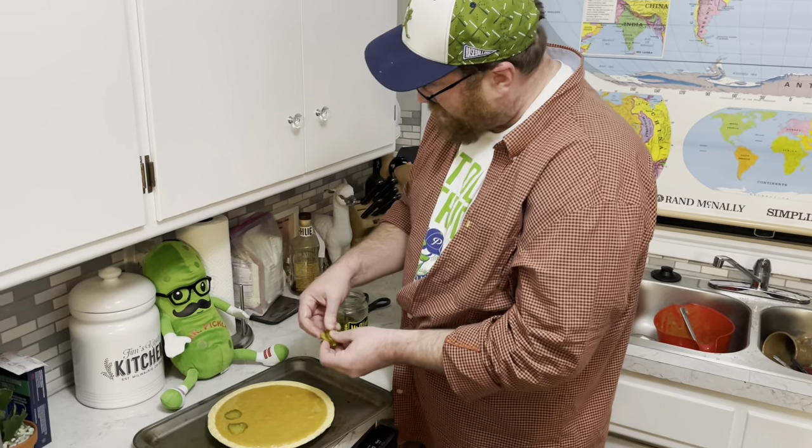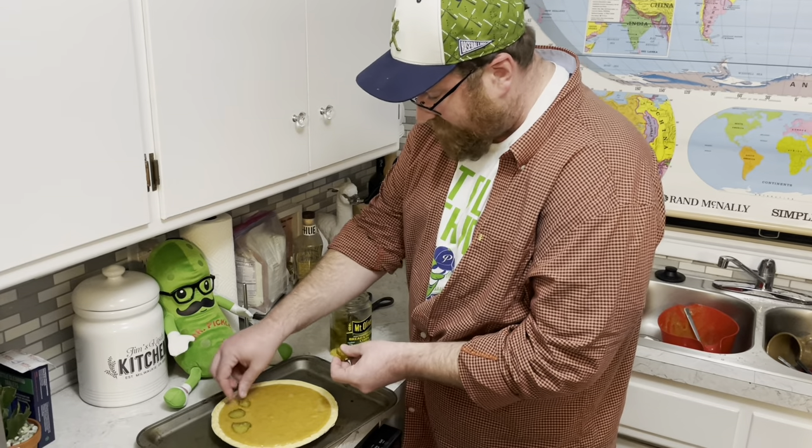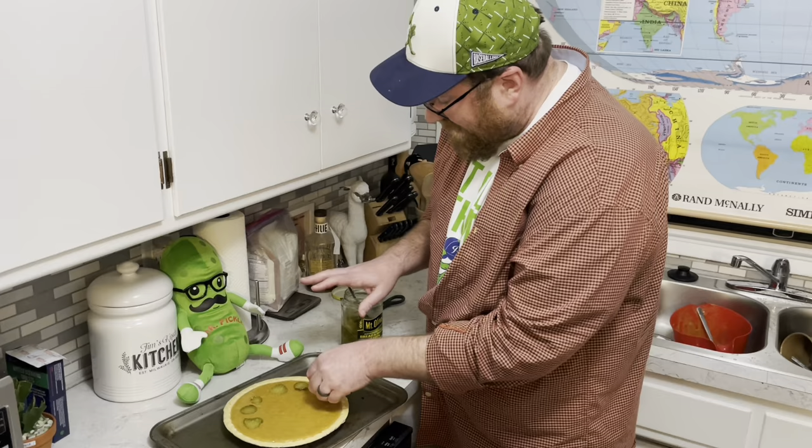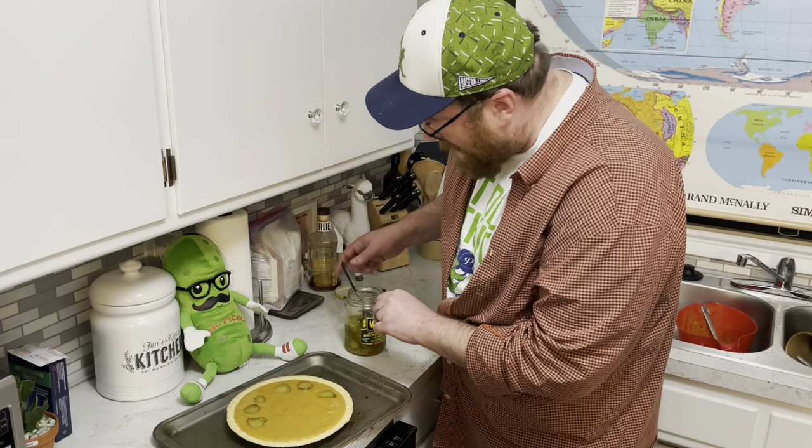I'll be baking this in a 375 degree oven for about 60 to 70 minutes. I'm going to check it halfway to make sure the top's not burning.